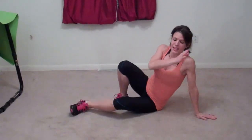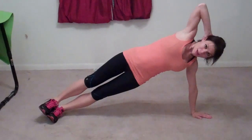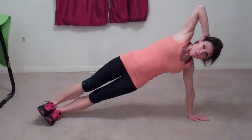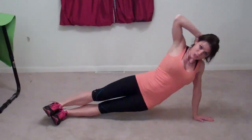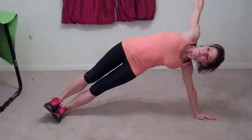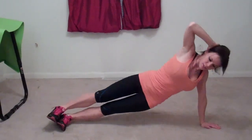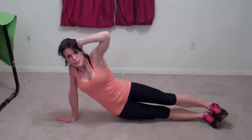Next we're going to work our obliques. Come into a side plank with your hand right below your shoulder and legs stretched out. If you're having trouble balancing, put your top leg behind you; if you have the balance, just stack them one on top of the other. Drop your hip so it touches the ground, then push it up toward the ceiling. That's one rep. Now do the right side.